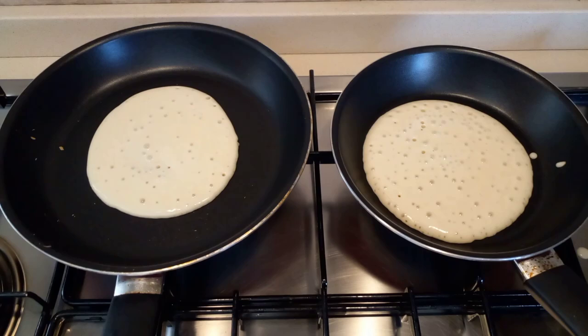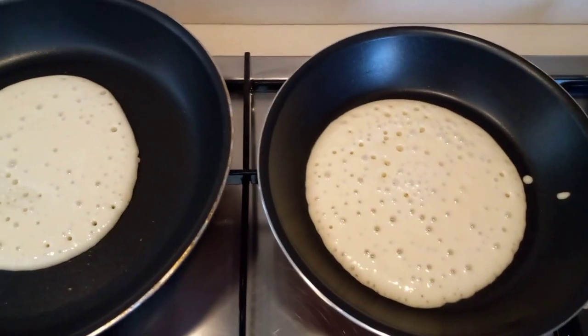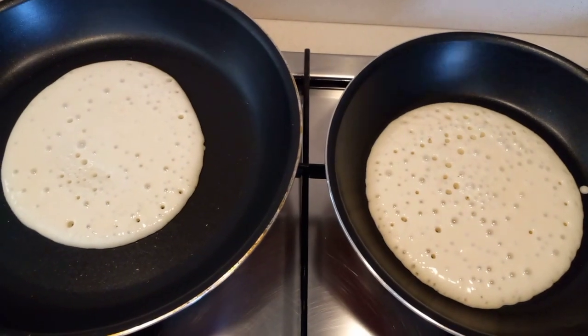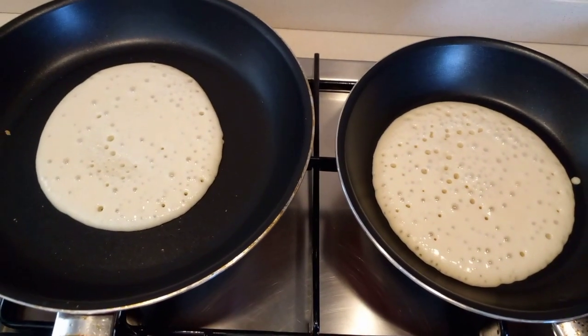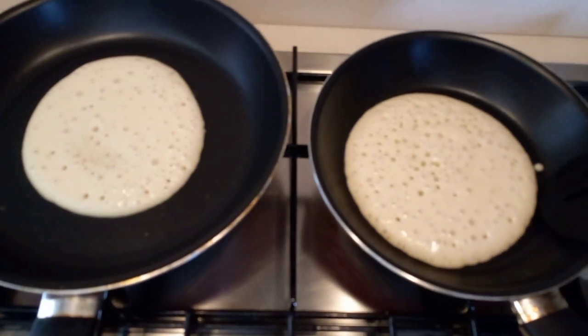By the way, for the ingredients, I don't have vanilla right now, so I just scraped a few pieces of lemon skin and added them to the mixture. That's why when I flipped the pancake it's slightly yellow when cooked.